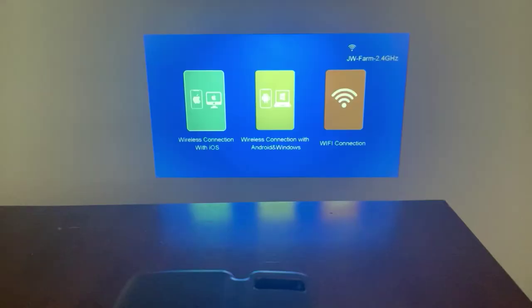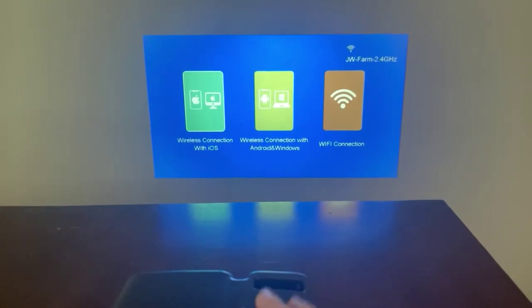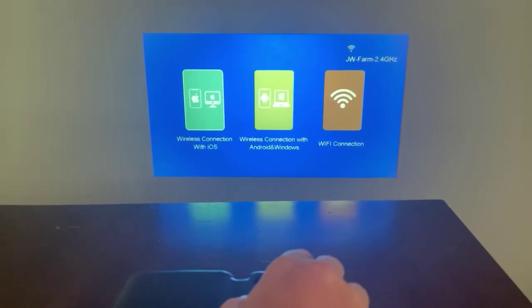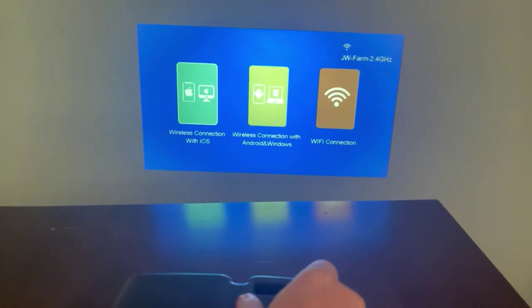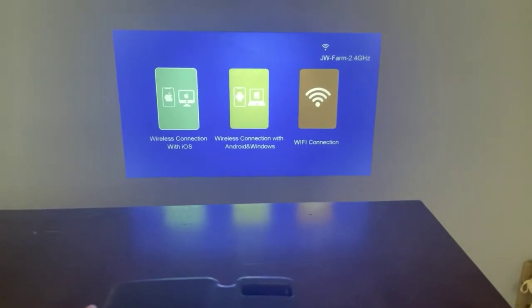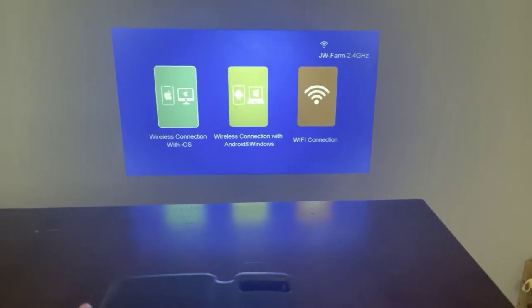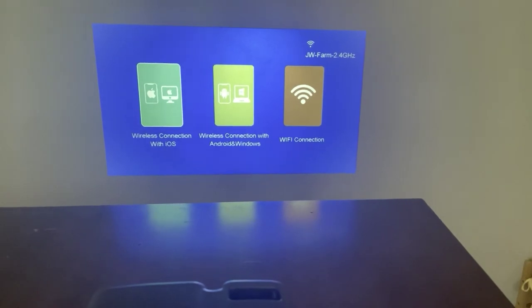So let's get this set up and see how it works. Okay guys, we got our projector set up. We've got it up here on the wall, with the projector right down here in front of us. We were able to use the focusing devices to get it in focus. It's got a really nice sharp picture — it looks good.